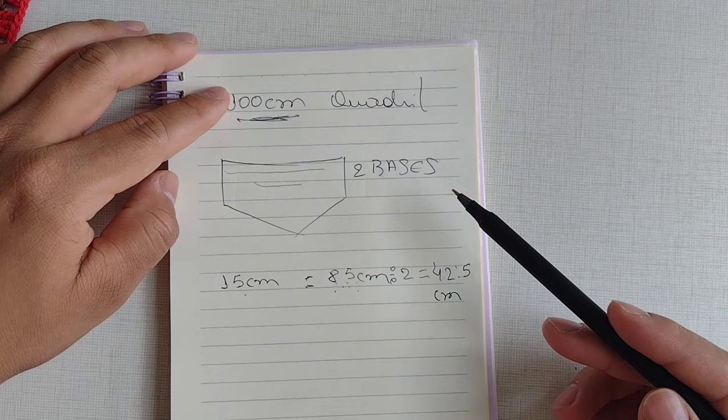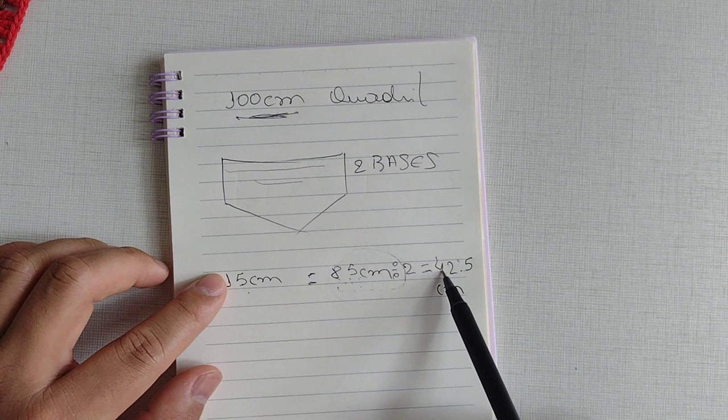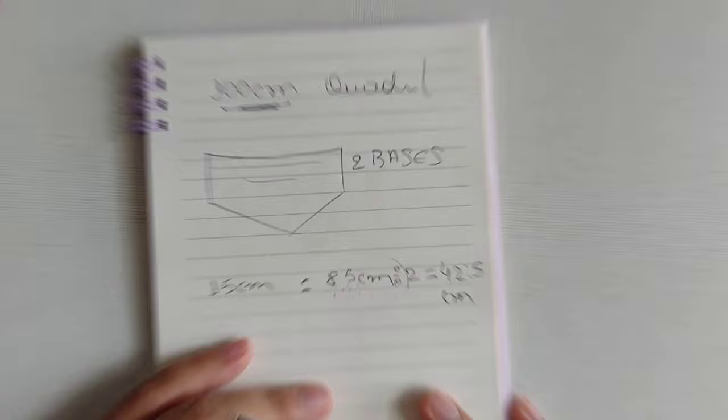Recapitulando: pegue a numeração do quadril, reduza 15 centímetros. O que sobrar dessa redução, você vai dividir por 2, e o resultado final você vai usar para fazer a sua base inicial, tanto para o lado da costa como para o lado da frente. Caso você não consiga fazer a base, não se preocupe, que eu vou dar todo o suporte para vocês, porque vamos confeccioná-la até o centímetro desejado.